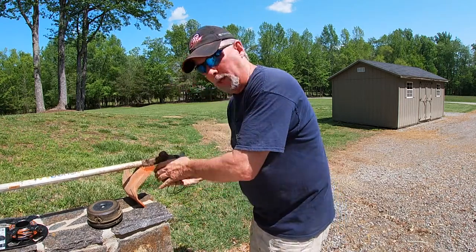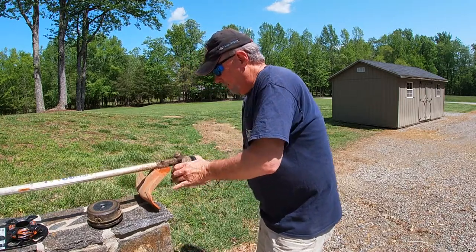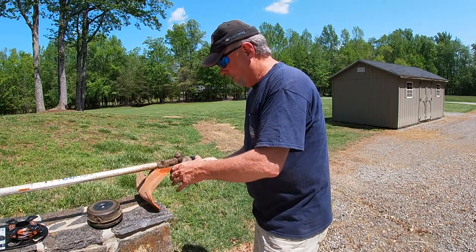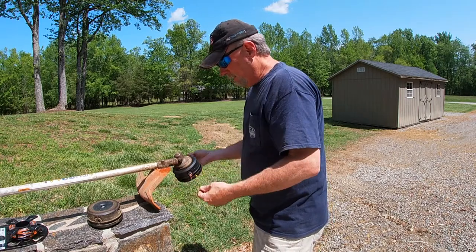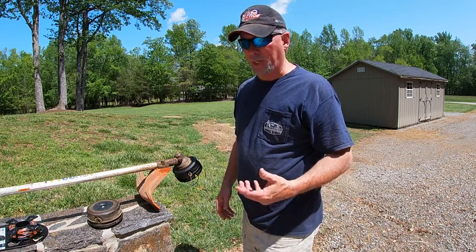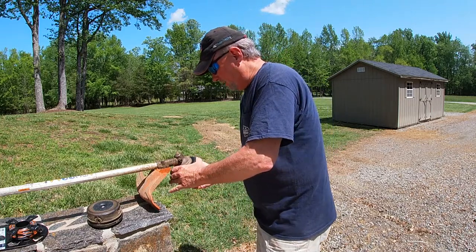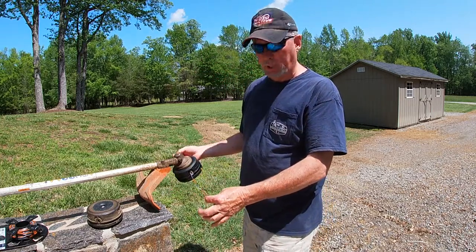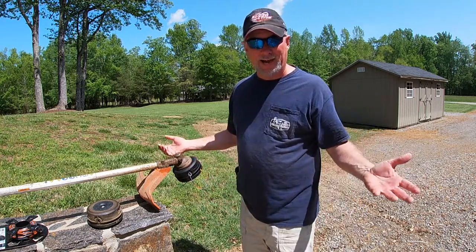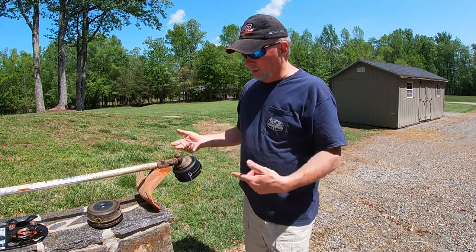This is called a quick load and man does it make it easy. These sell for in the $20 range, so to me it's well worth it. When one's not functioning right and it's locking up, I just go ahead and invest in a replacement in the spring. Five minutes to install a new head and load it — we're all ready to go.